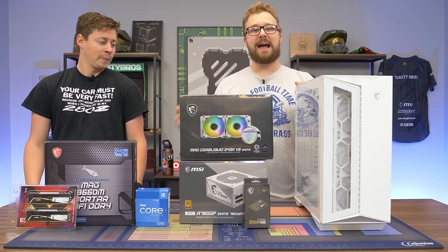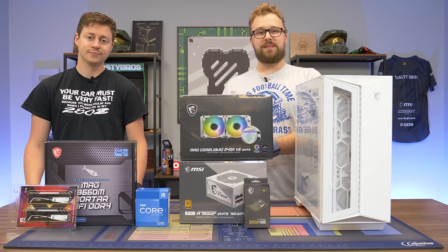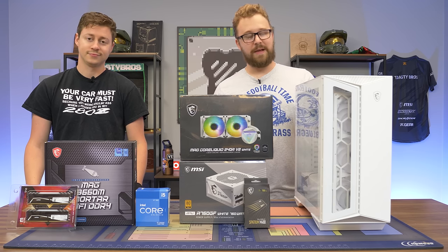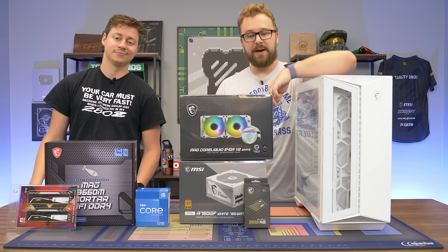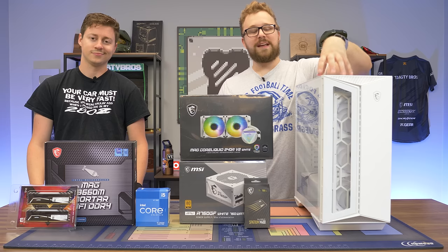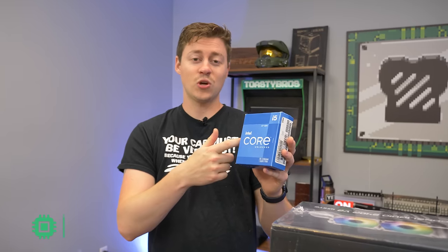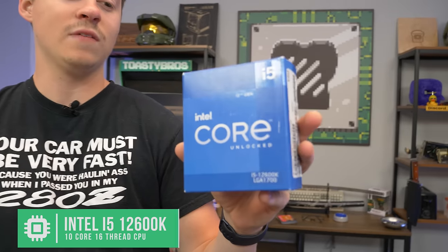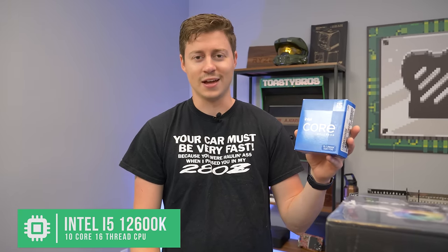We're going to be testing the 12600K iGPU because every single Intel generation we like to test the iGPU and see how it performs. And of course with a build like this, you could slap in a graphics card and make it look absolutely perfect and get awesome performance. We really want to dive into that iGPU, so let's go over each individual part and how it makes up this no GPU gaming PC. Right here we have the i5-12600K — 12600K for a no GPU build, yeah, it's overkill, we know that. We wanted to try it out because we do have the latest and greatest Intel graphics.